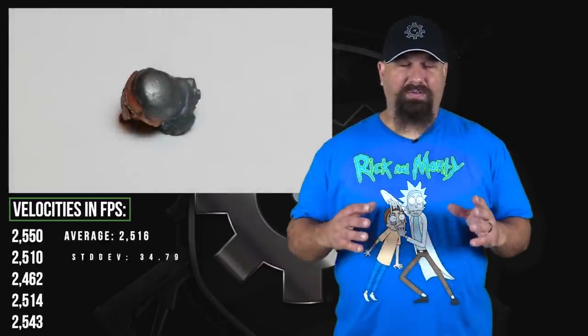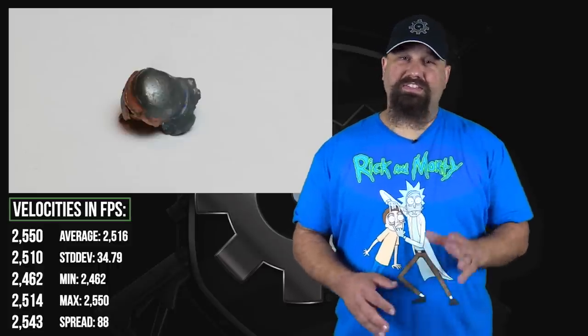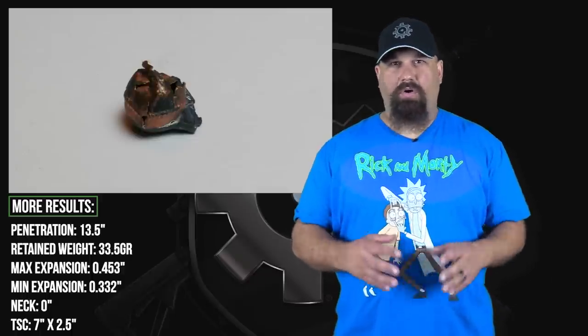This was absolutely perfect — outstanding performance for a budget load. Although the weight retention was just a little over 50%, the jacket did not separate, and that led to perfect penetration. Lots of fragmentation, which of course aids wounding, a big huge temporary stretch cavity, immediate expansion, lots of disruption — just a whole bunch of nastiness going on — and then still nailing that perfect penetration.